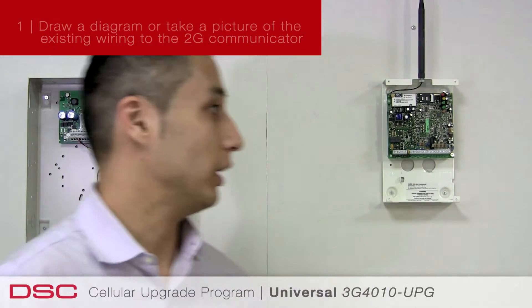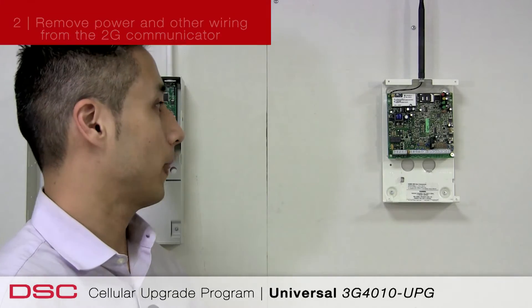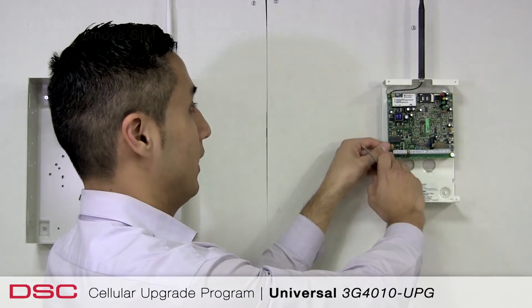Once you've purchased the required upgrade kit and have arrived on site, the benefit of the DSC 3G SWAP program becomes even more evident with the simplified installation process. Simply follow these basic instructions. To my left I've got a GS 3060, so we're going to go through the same procedure. You're going to make sure the radio is powered down, and we're going to make sure we've removed the antenna as well as the standoff from the radio.